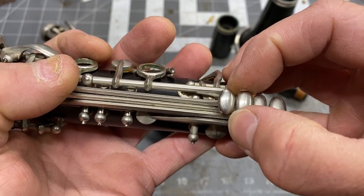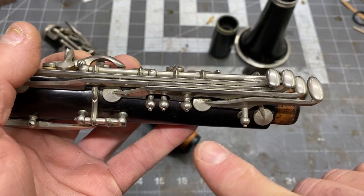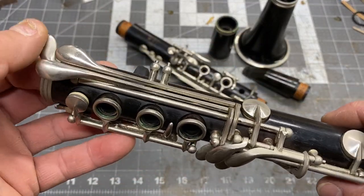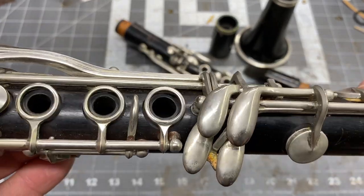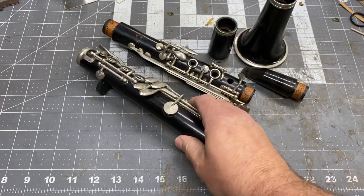That key is a little loose, but these are not so bad. I've already made sure that the hinge rods are not frozen. Everything needs to be polished. It's a good solid instrument. These play really nice.